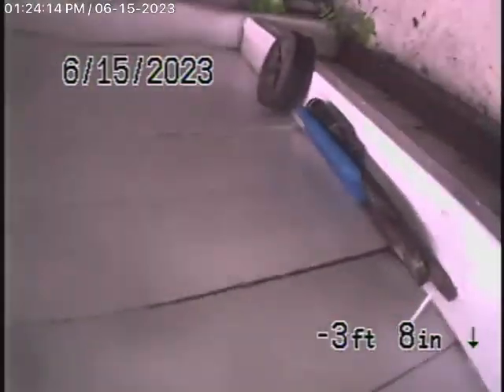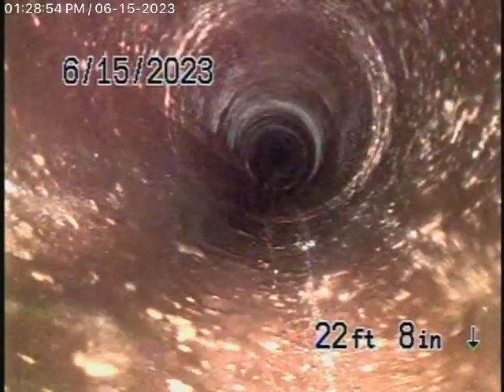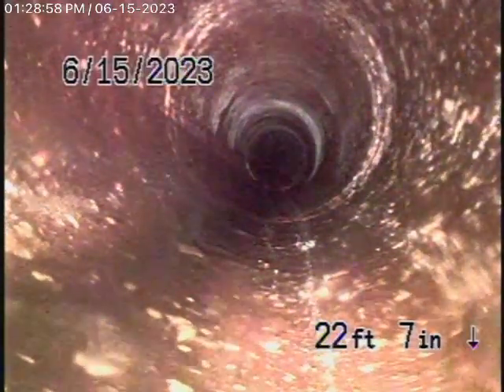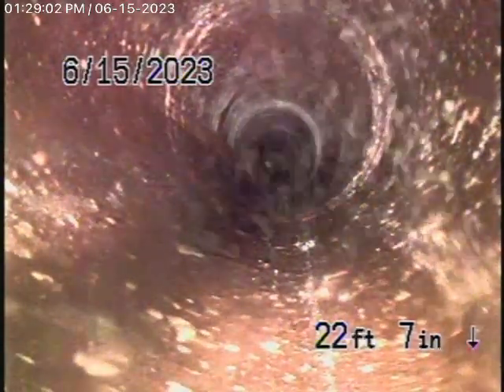The camera comes out of the clean-out by the gas meter. We're going to pause the recording and go to another clean-out that's sticking out of the wall of the house. Now we're running the camera from the 3-inch clean-out sticking out of the wall, and we're at the other clean-out. There are two 4-inch clean-outs here on the outside of the house.